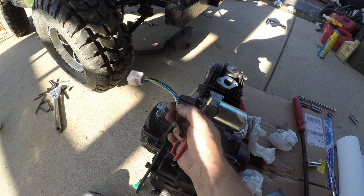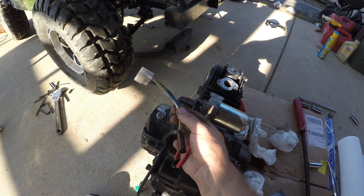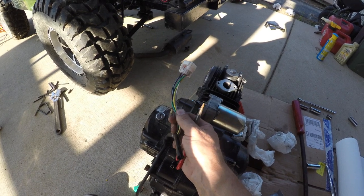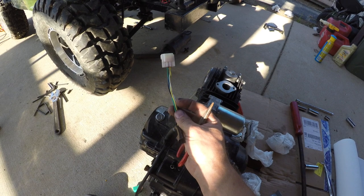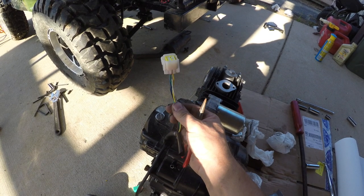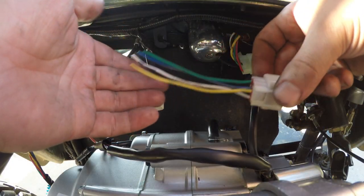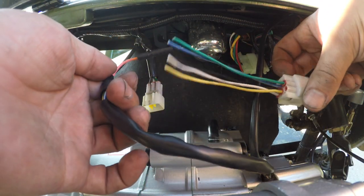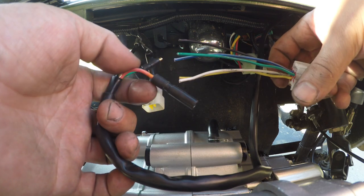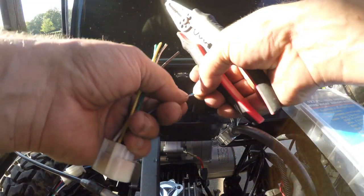I'm sure you could just splice these in if you wanted to, but I have a nice soldering iron so I'm just going to solder them in here in a little bit, and then I'll put some shrink wrap back over them and cover that back up. I cut the old plug off and left about that much space on it, and basically we're just going to match out these colors. Next we're just going to strip some wires.